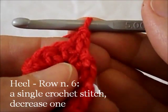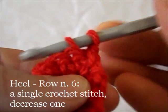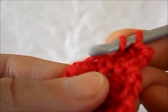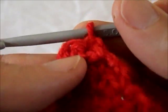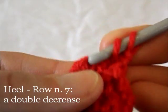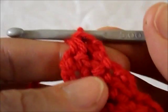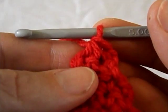6th row: work 1 single crochet stitch. 7th row, the last one: in the last 2 loops work a creased single crochet. And that finishes the heel of the boot.